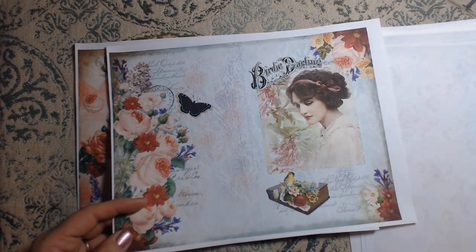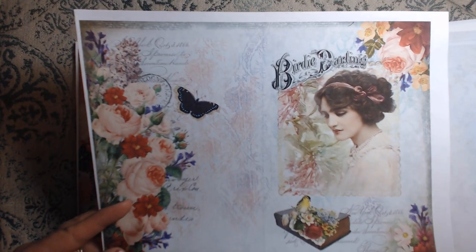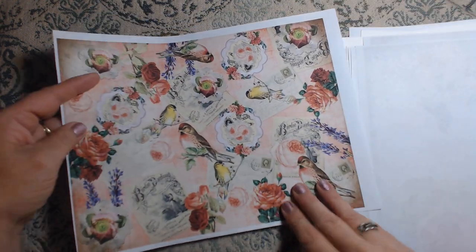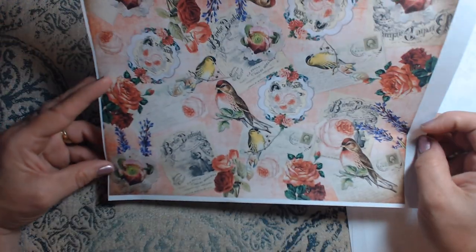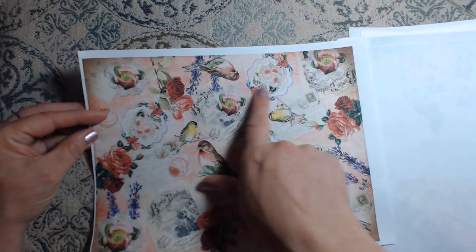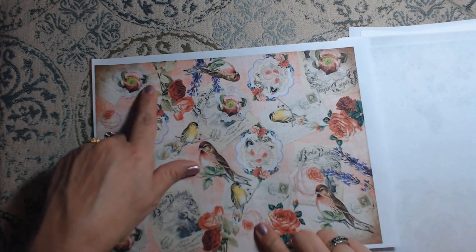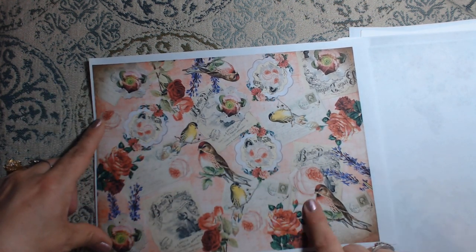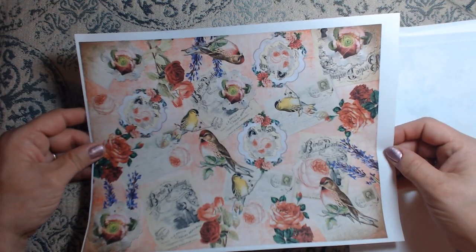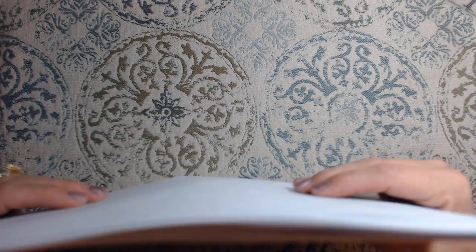Speaking of books — we have a new thrift bookstore here in town that I am dying to go to. I don't need to go, but I want to take a look. And here's another one of those collage pages with flowers on the little lace doilies, the birds, the postcards. This is absolutely gorgeous. Like I said, I can see two journals coming up out of this one kit.